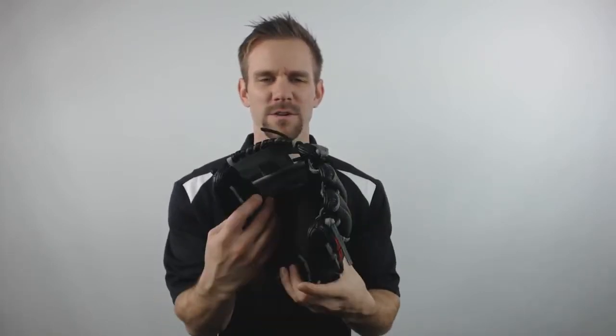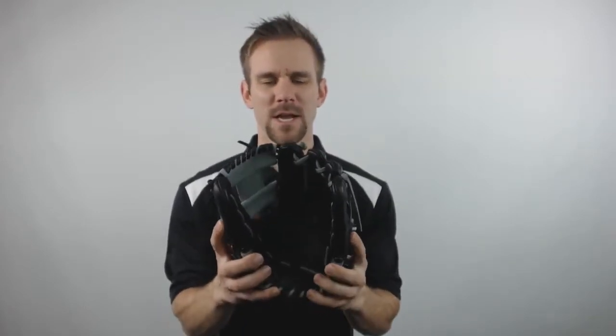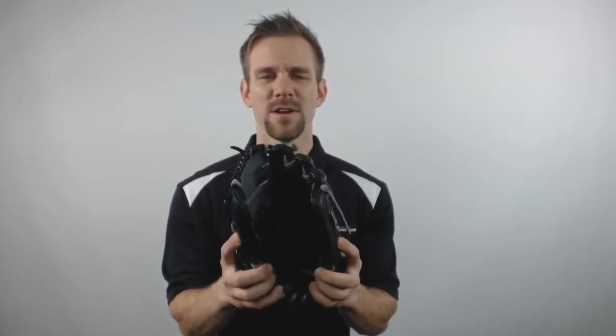Hey everyone, this is Cameron from JustBallGloves.com bringing you today the 2016 Rawlings Heart of the Hide series. This model will feature an 11.5 inch design with the iWeb, making it a perfect fit for infielders. It will be constructed from the traditional Heart of the Hide leather shell, giving it about a 40% factory break-in.